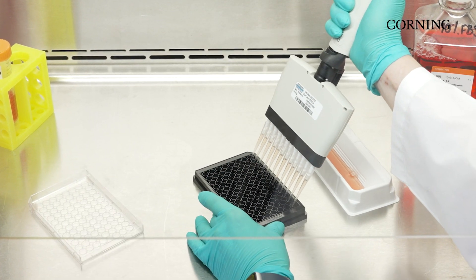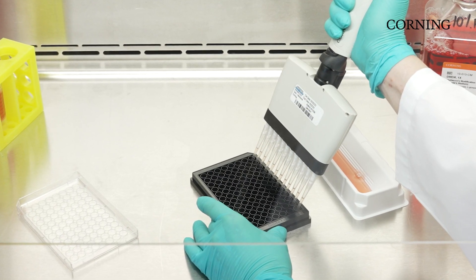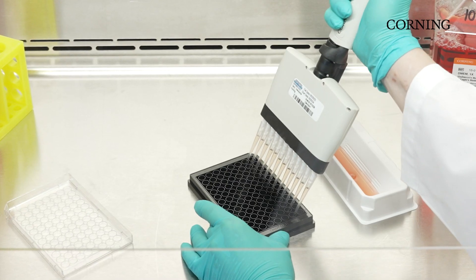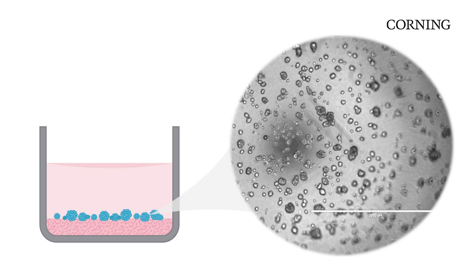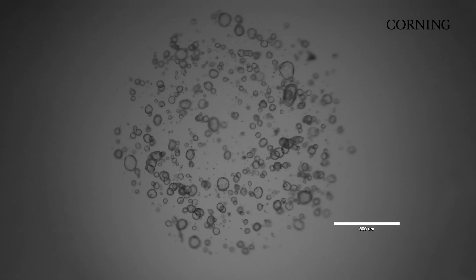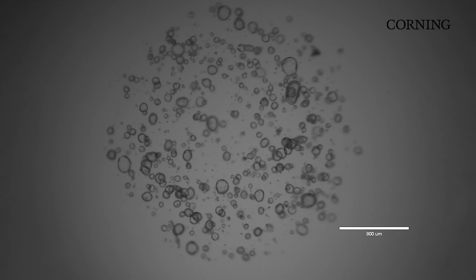With sandwich culture, the Matrigel Matrix is added to the cell culture ware and allowed to polymerize before cells are then added on top. Cells can then be added with or without a much more dilute concentration of Matrigel Matrix. The result with this technique is that cells are in a much more uniform focal plane, making this technique better suited for imaging applications.